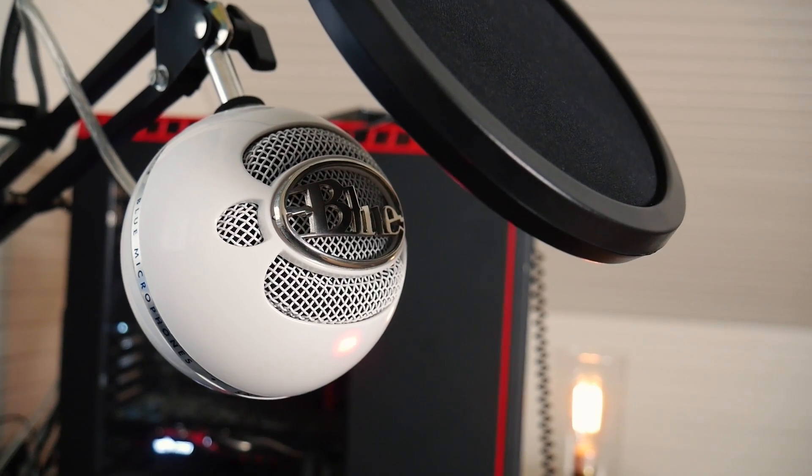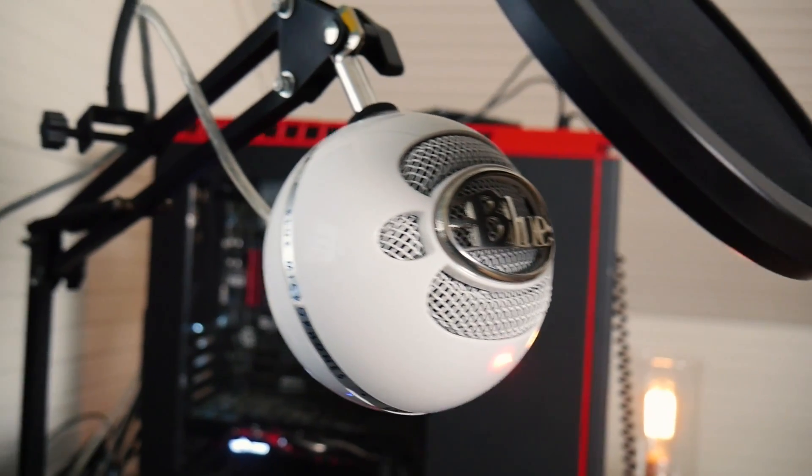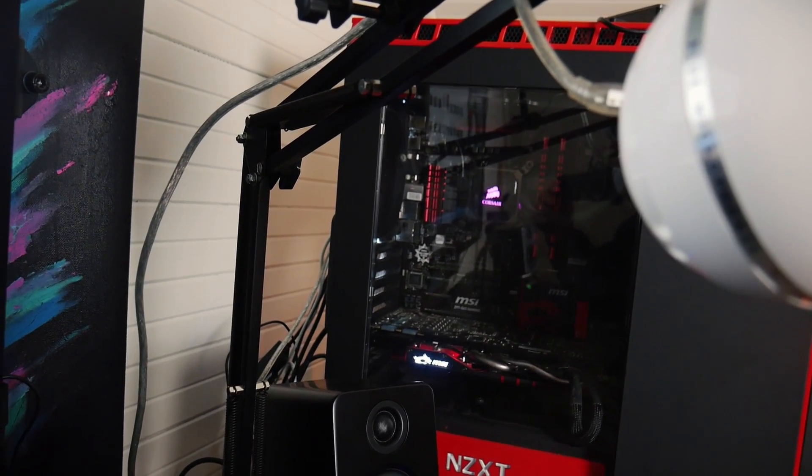My PC mic is a Blue Snowball — not the best sound quality but it does the job for $50 — and that is sitting on a Neewer mic arm, which really isn't very good but I didn't know that at the time and it was like $12. Oh and let's not forget my chair. It is some type of Amazon Basics chair that I actually like a lot more than I thought I ever would. The only downside is it squeaks — plenty of people in previous videos have thought I farted, but it was really just my chair.